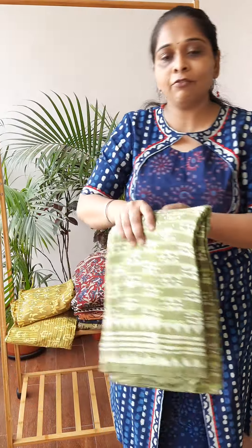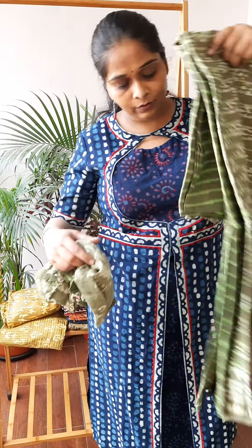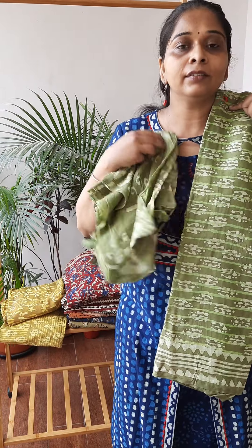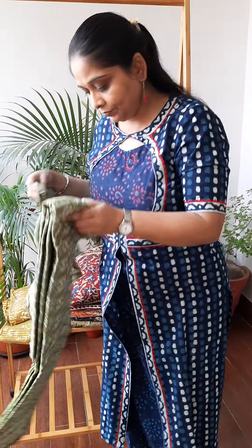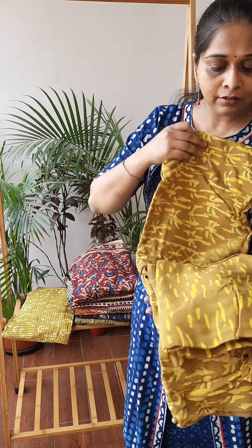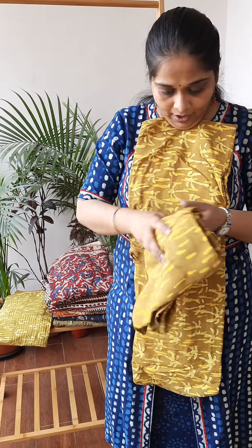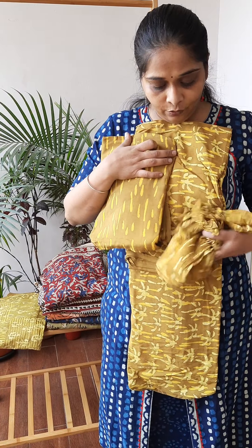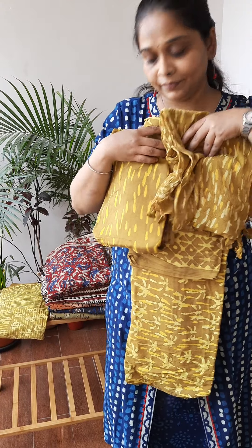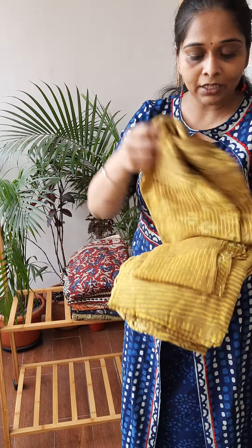We have one more print, and this is the dupatta. Then it's a dark mustard colour — my favourite. This is the yellow pant and of course a very lively dupatta. And one more print in the same colour combination.